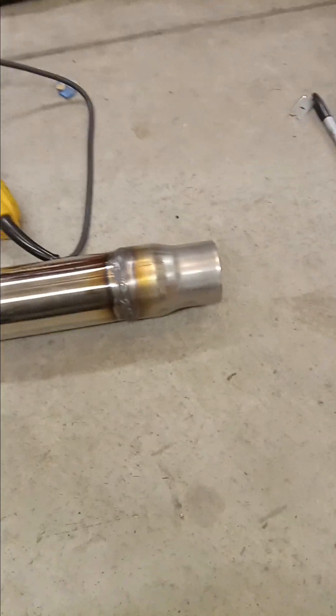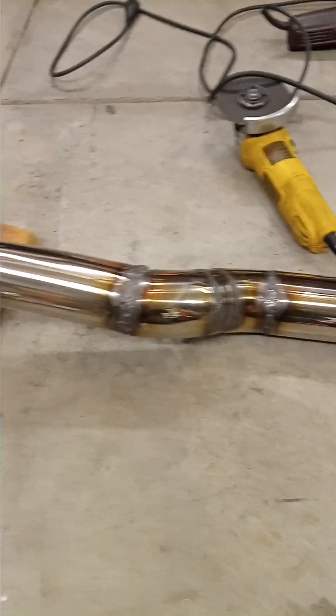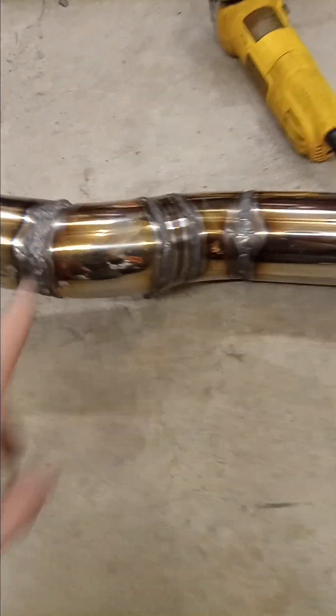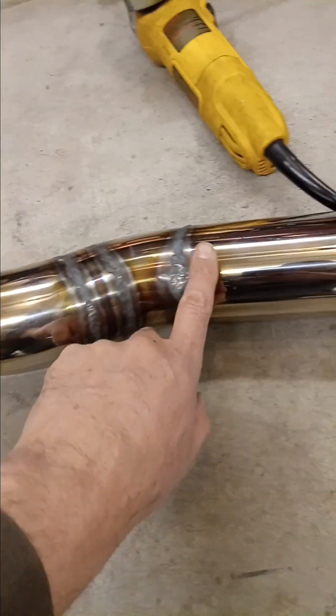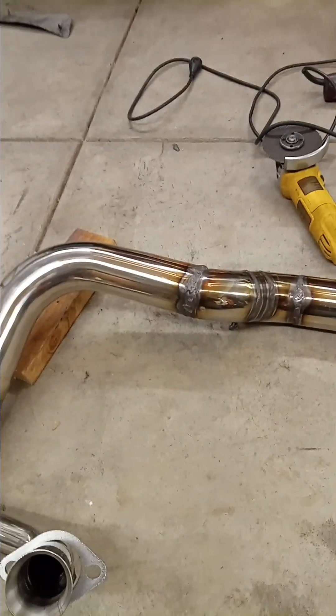Three inch back to there is two and a half because my dad has a Banks exhaust in it. Had to do a little one-inch forty-five degree fitting, but that's what we got. Should flow crazy next to stock. Like and subscribe.